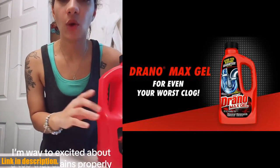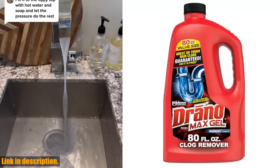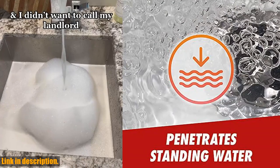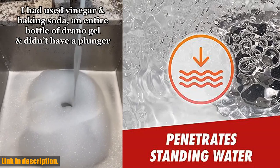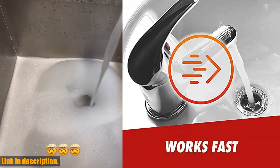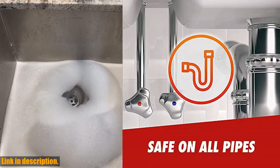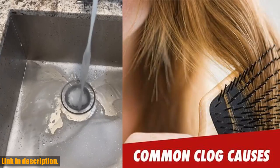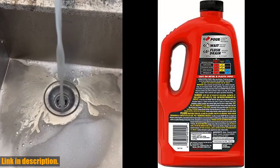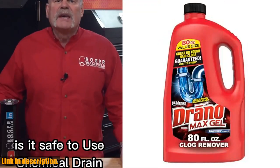The best part? It's safe on pipes, including garbage disposals, bathroom, kitchen, and other drains like laundry sinks. You can even leave it in the drains overnight for an extra powerful clean. So if you're tired of dealing with clogged drains and want a quick, effective solution, look no further than Drano Max Gel Drain Clog Remover and Cleaner. I've included a link in the description below where you can get your hands on this amazing product.